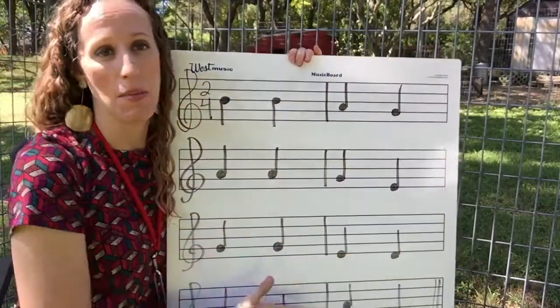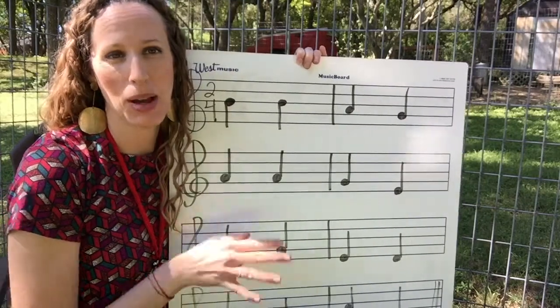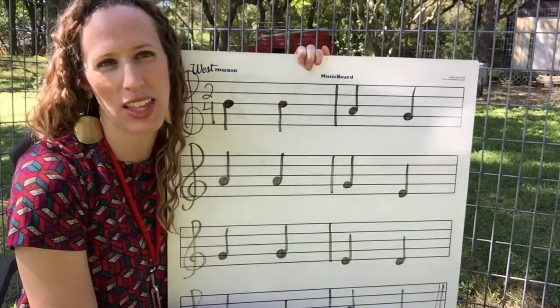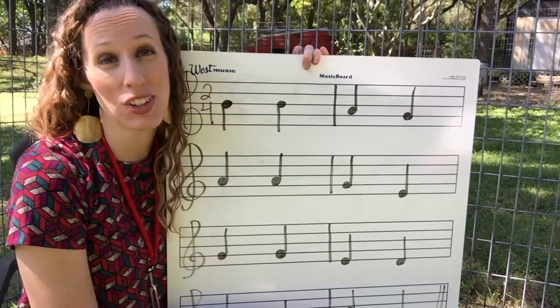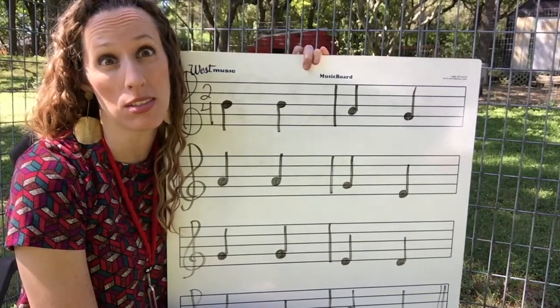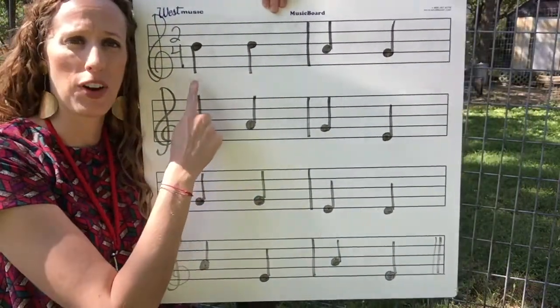Hey guys, today I've got some recorder stuff. So pull out your recorder and I'm going to see if I can trick you with some of this. You know I like to do that, and it might turn into a song you already know. So let's see what you can do. Pull out your recorders — let's say the note names out loud first.